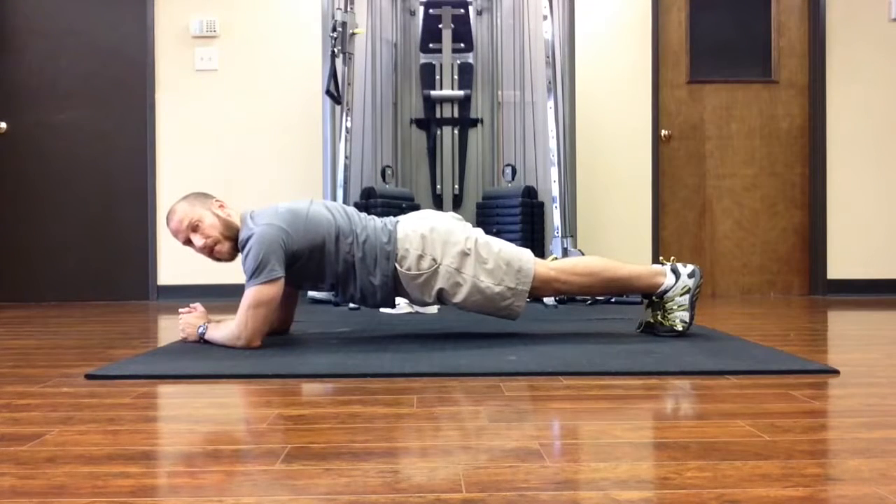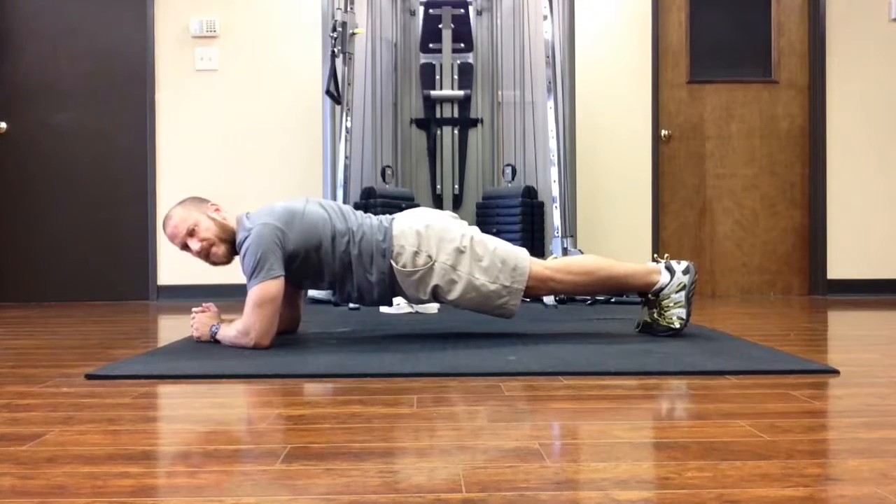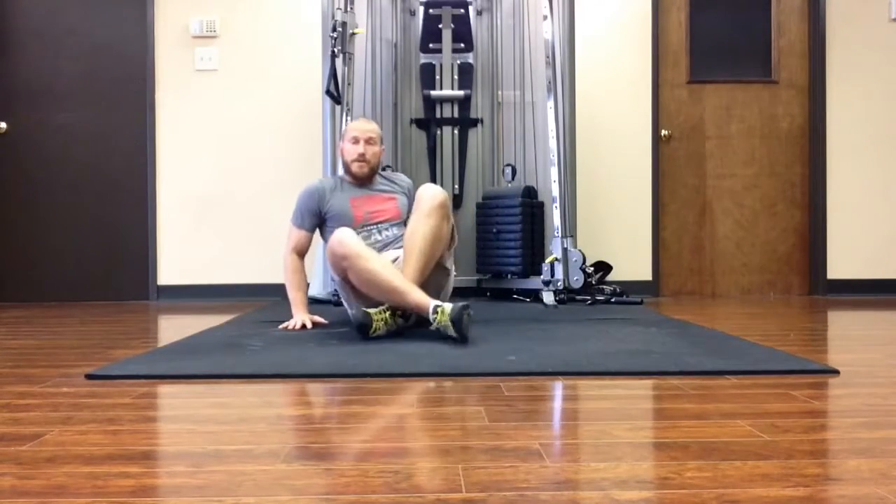I'm isometrically trying to pull the elbows toward the toes and the toes toward the elbows. As I'm doing that, it becomes a lot more intense. Always keep breathing. It's a very subtle movement — there's very little visible movement to it at all. It's really just activity in the muscles, pulling the toes towards the elbows and the elbows towards the toes, creating a lot more tension in the abdominals.